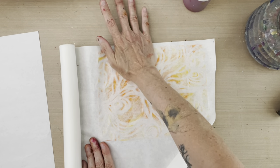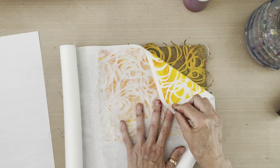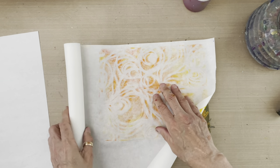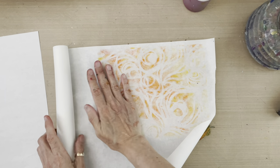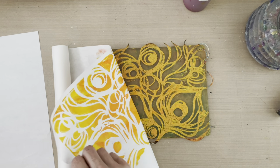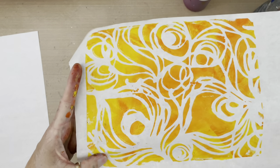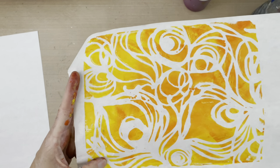Once you think you've got a good impression, take a peek before dismounting the paper to make sure you've removed all the paint in between the negative spaces of the stencil — this is actually a mask. I'm peeking before I dismount and I feel I've gotten all that paint out of the negative spaces. The nice thing about this mottled effect with the orange not totally mixed with the yellow is you get lights and dark areas, which is pretty cool.